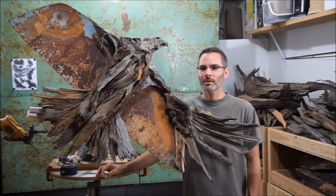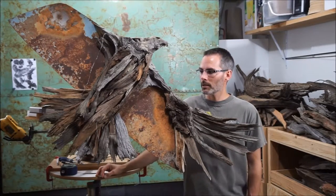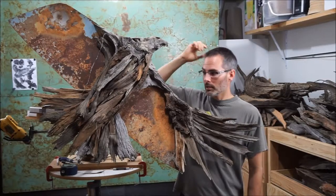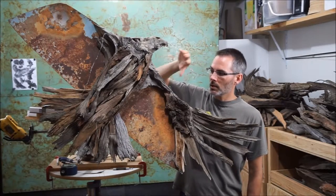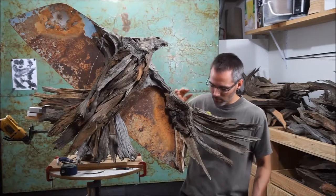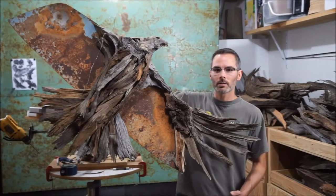Welcome back to Weldon 3D Workshop. I just want to give a quick update about the hawk sculpture and the headway that we're making. I think it's going along really, really nicely. The body was done last session but I added some more pieces and secured them down. The big differences are obviously the tail feathers and the primary feathers here on the left wing, and I still have the right wing to do.